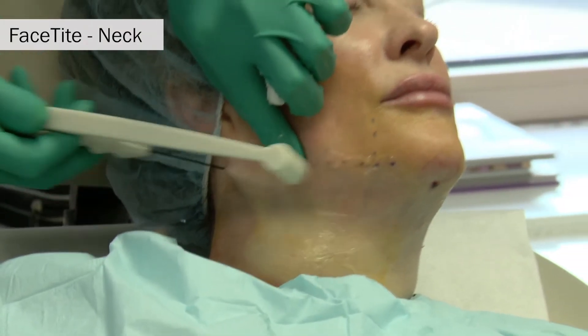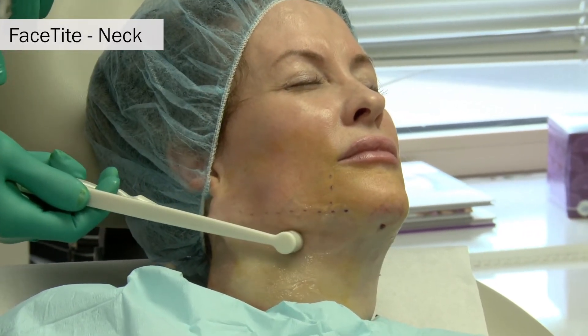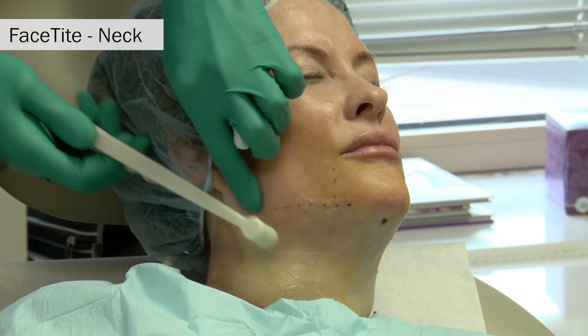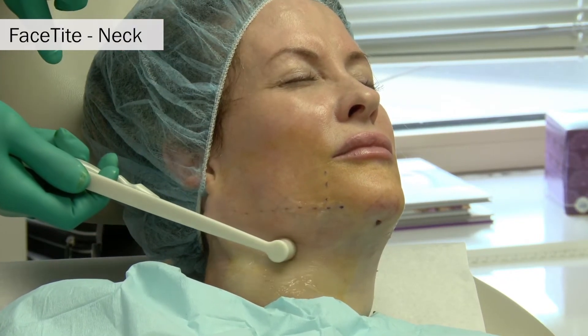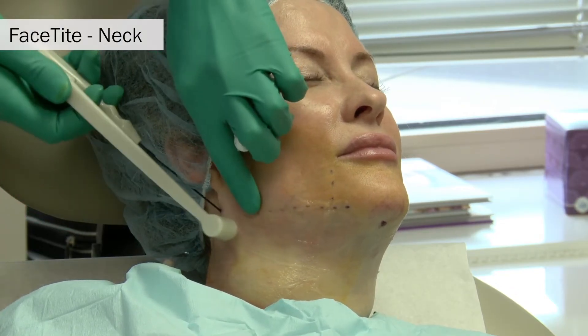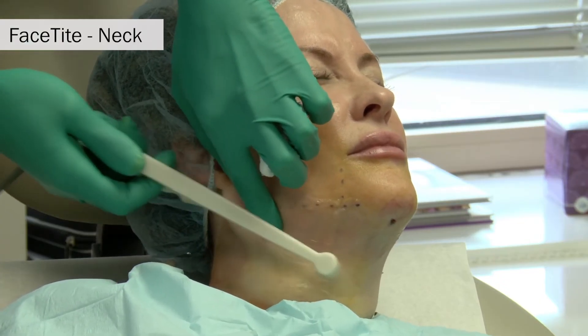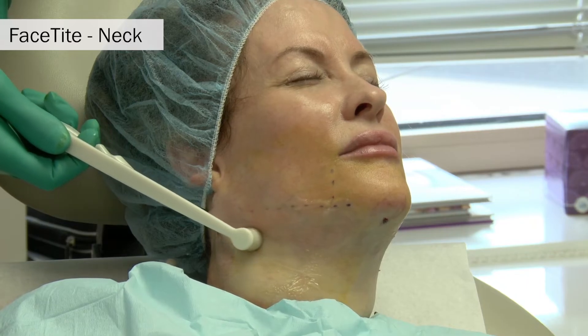Treatment of the lateral necks takes about seven to ten minutes per side, and about three kilojoules of energy is instilled into either side of the neck. We are continuing to radially treat the neck in this pre-platysmal plane while pinching the subcutaneous tissue between the two probes.